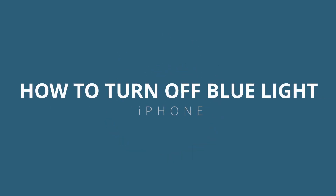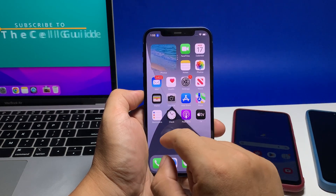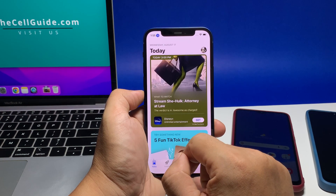In this video, we will show you how to enable the blue light filter on your iPhone to minimize eye strain, especially if you like browsing through the web at night. You can do that through the control center or in settings.